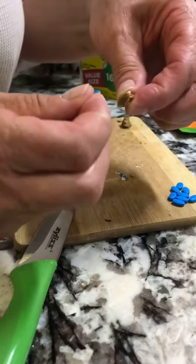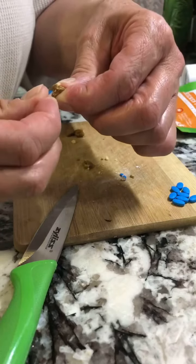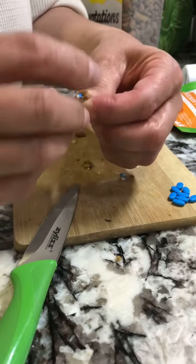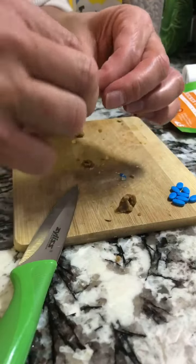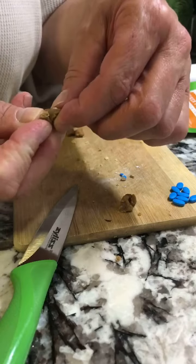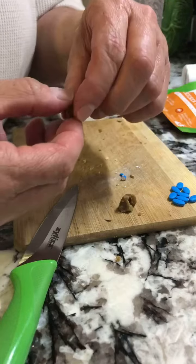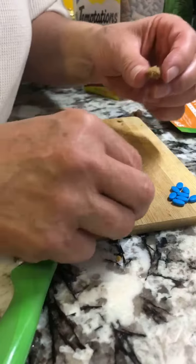If you see what I'm doing, I take a quarter of a pill and put it on the inside like so. Get it in there, and then I pinch a little bit more of the pill pocket to help connect the top, and then I push them together. Now it will squish out — be careful not to push too hard because you will break it.